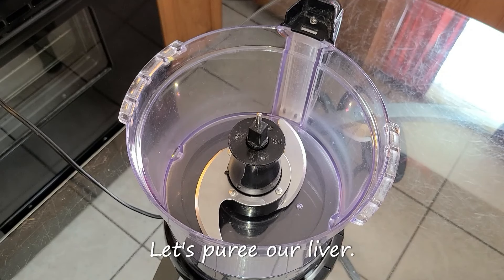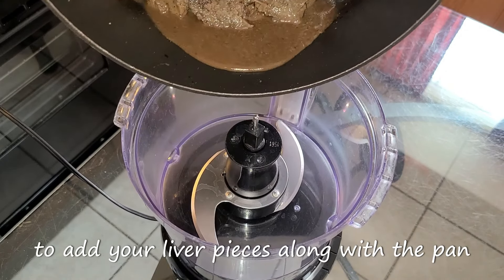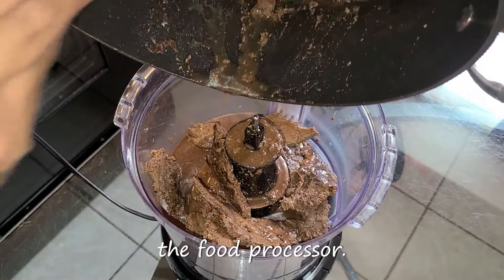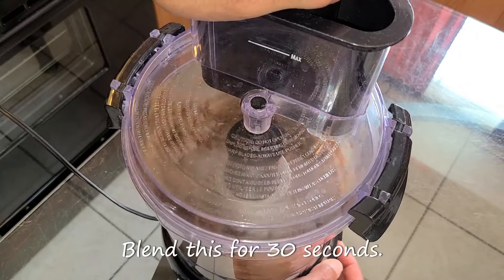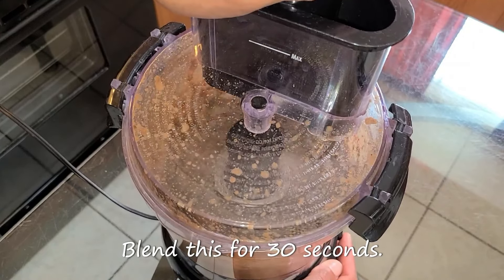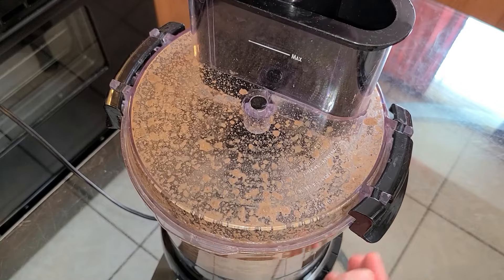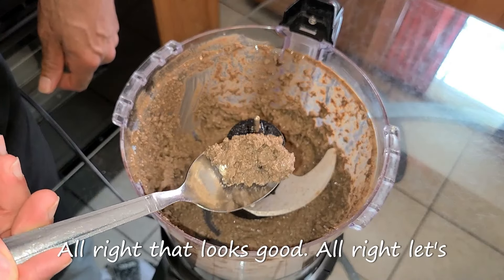Let's puree our liver. In this large food processor, add your liver pieces along with the pan juices and the beef and onion stock. Blend this for 30 seconds. That looks good.